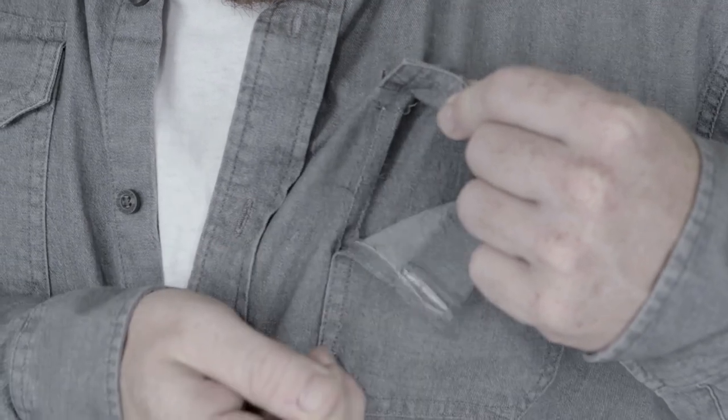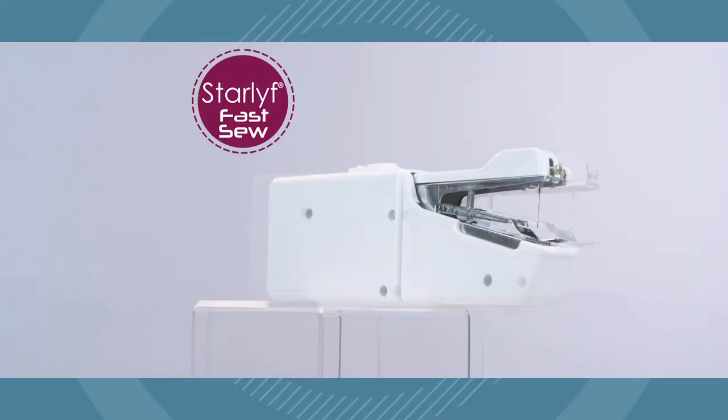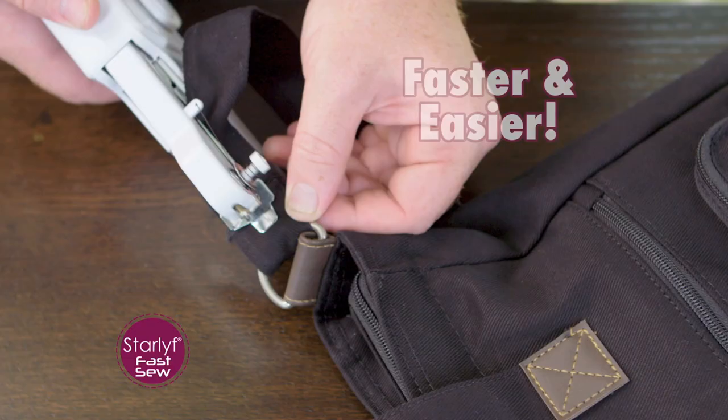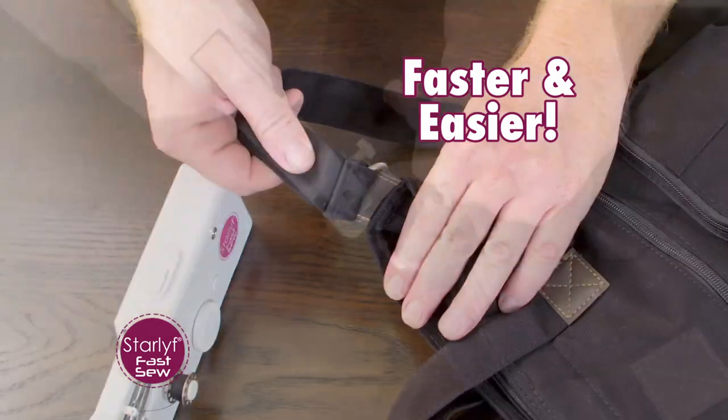Torn your dress again? Ripped your shirt pocket? That strap came loose? You need Starlife Fast Sew, your own personal sewing machine that lets you mend all your rips and tears faster and easier than ever before.